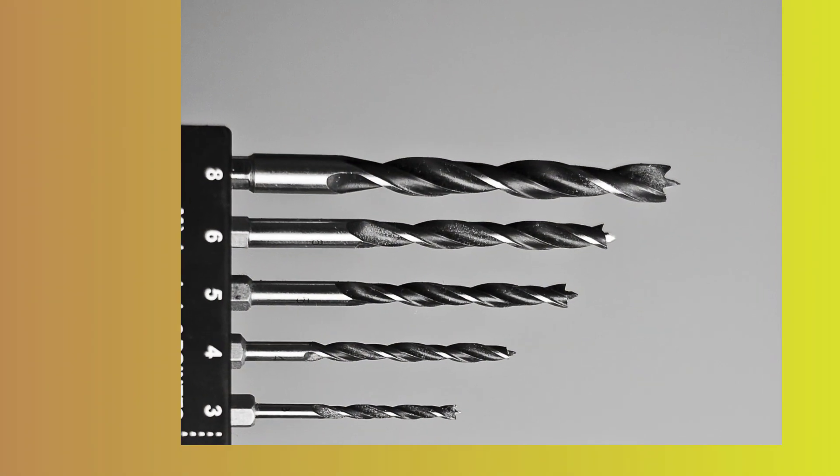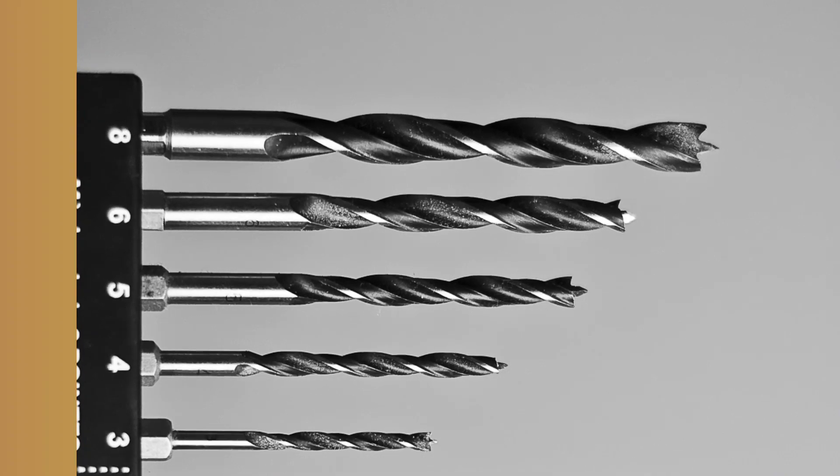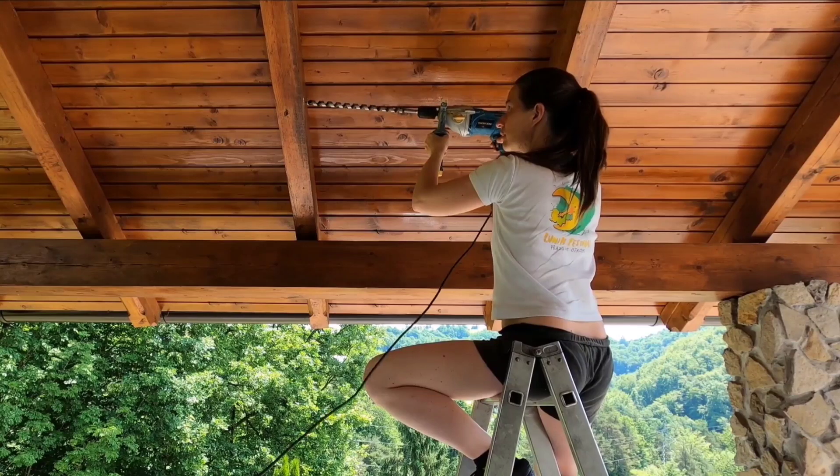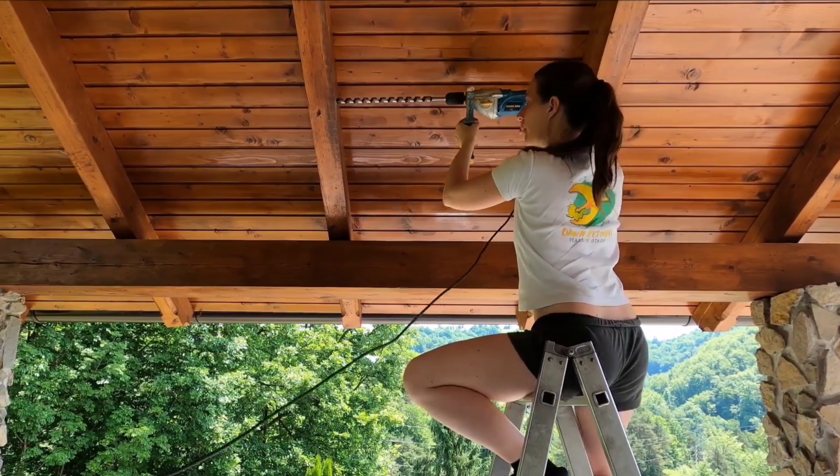Wood drill bits, like this one, have a more rounded tip and are typically made from high carbon steel. They are designed to drill into softer materials like wood and plastic.